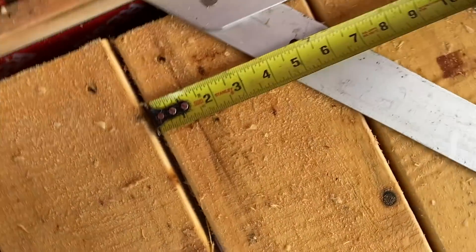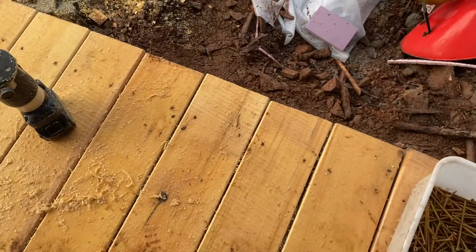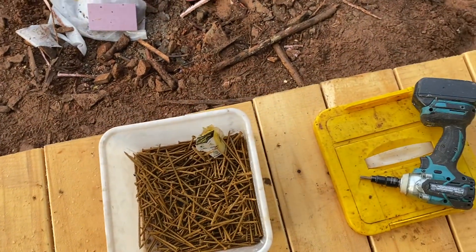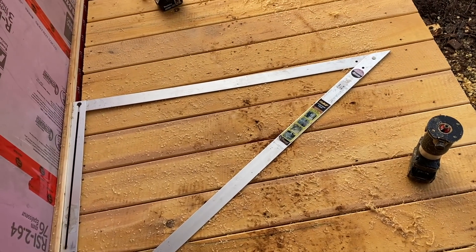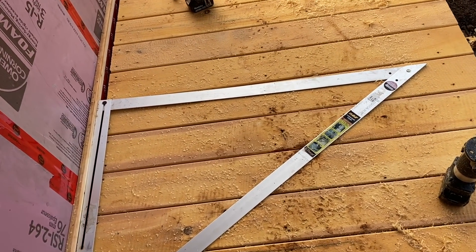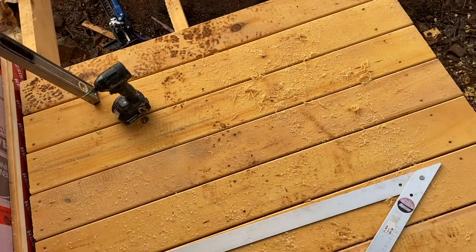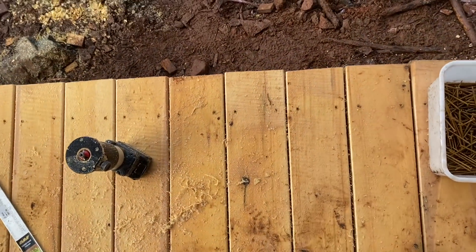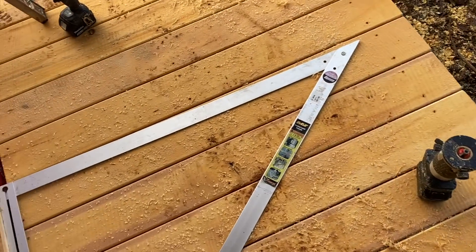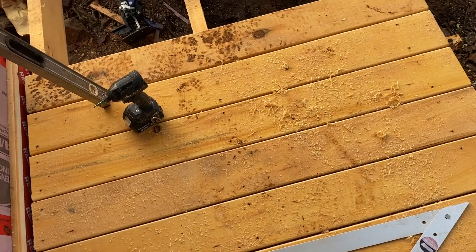It goes down to six at this end, so all it takes is a couple of terribly cut boards. I won't be getting wood from that mill again — they gave me a good deal and, well, you get what you pay for. Now I've got to unscrew all this decking, take out this board and probably one or two others that are all weird taper-cut — half an inch over four feet. That's ridiculous.